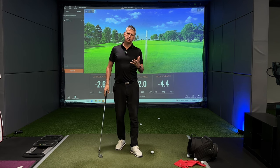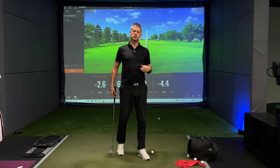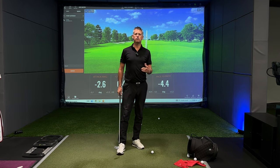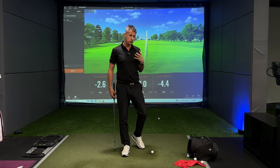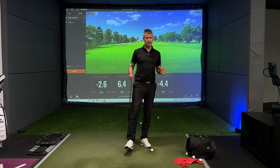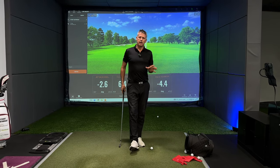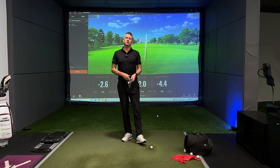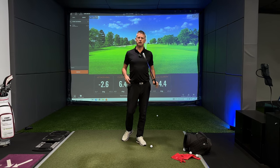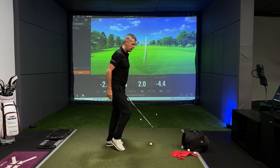Now both of those things are absolute garbage. The grip's garbage, the bow of the left wrist is garbage, and the rolling of the toe over the heel is garbage too. So if you've been trying any of that stuff — and I speak tongue-in-cheek, but it really is garbage — what you need to do is try and apply the left hand orientation that I talked about in my video earlier this week. Not going to go over it again, but do go check that out.